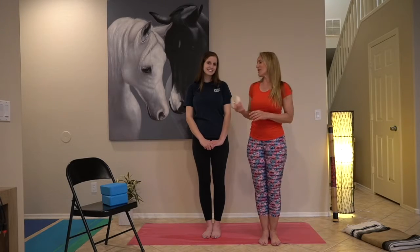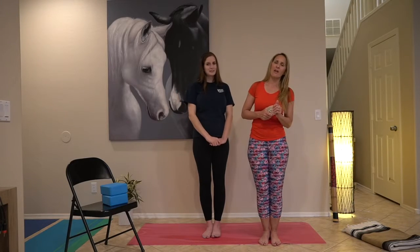Hi, this is Agosta. This is my daughter Summer, she will be helping me today. I wanted to talk to you about the strap and the shoulder.